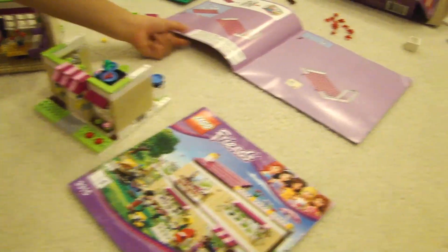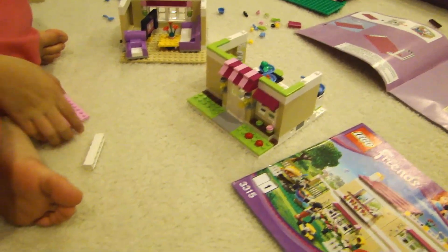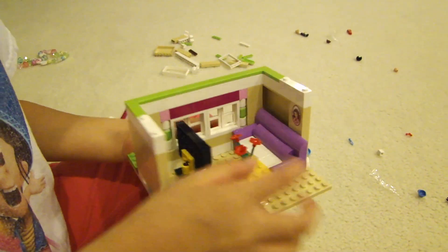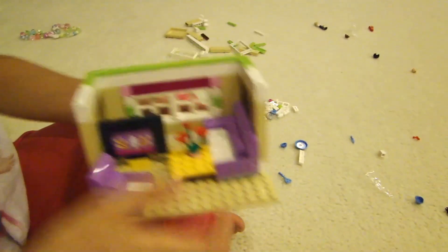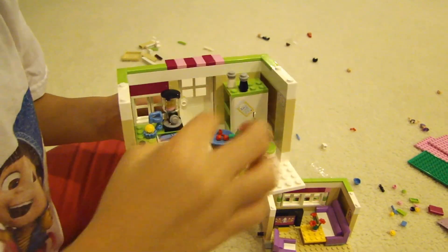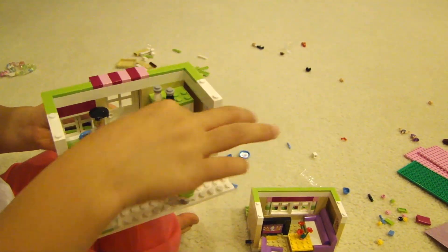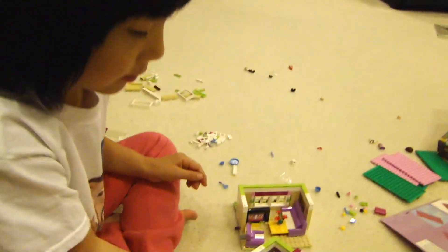This is actually a birthday gift my daughter got. She's six years old. She's happy building it and says it's fun. She describes the two rooms built so far: a living room with two chairs, a floor, and a TV, and a kitchen that has salt, pepper, a shaker, a stove, plates with a table, and food — an apple, a cherry, and a cupcake.